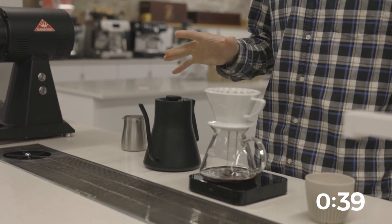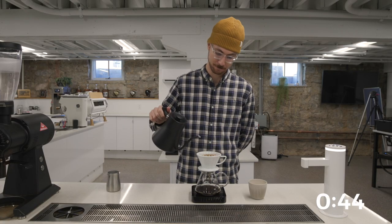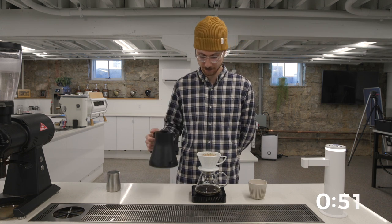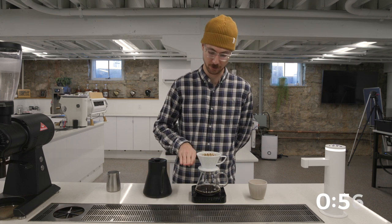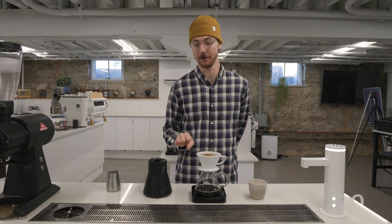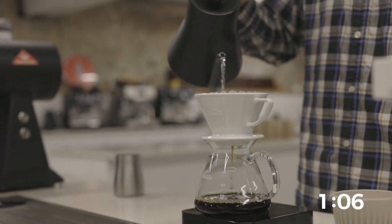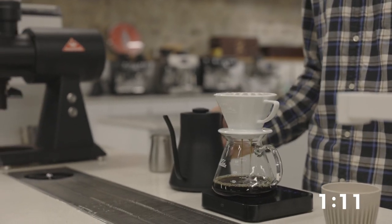At 45 seconds, a 60-gram pour. This is going to take me to 220. Drop heavy in the middle, even spiral. Now I'm just watching this water level. Where I raised the water just now is where I want to pretty much keep it. When I can fit another 60 grams in there, which is here at about 105 seconds, drop heavy in the middle, slowly spiral. I'm pouring about as heavy as this kettle is going to let me.